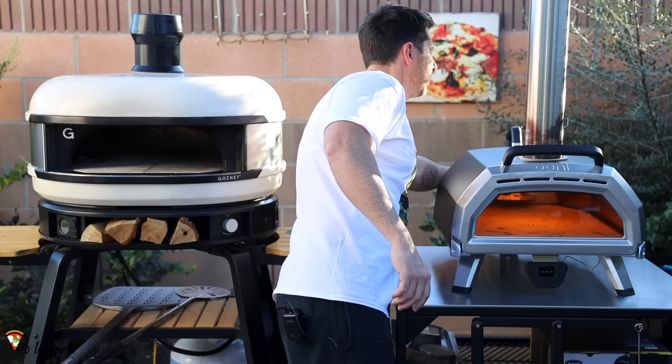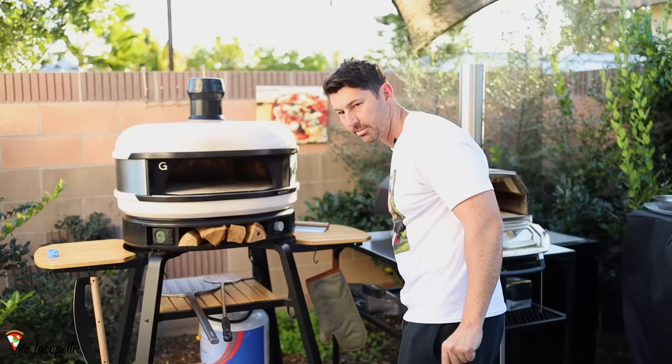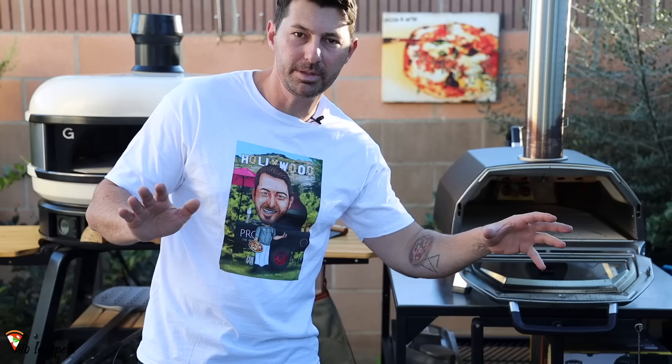Now we're going to test with pizza. I want you to know that this video is not sponsored by either company — not by Uni, not by Gozney. This is my own idea, my honest comparison of the ovens, just to help you understand which oven to pick and the benefits of each. Now I want to see which oven holds the temperature better, so I'm going to shut off both ovens and see how the temperature drops. We'll keep both in equal conditions — door open. Let's see how the temperature drops; I'll speed this part forward.